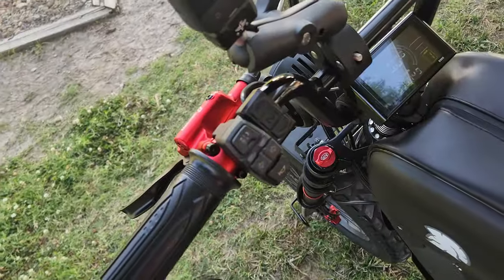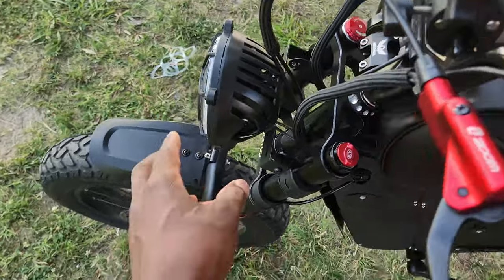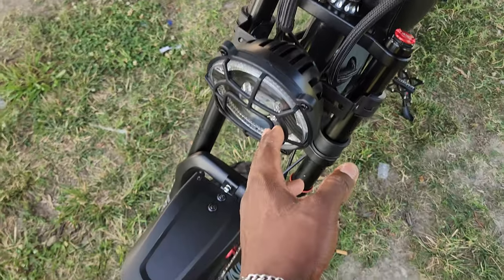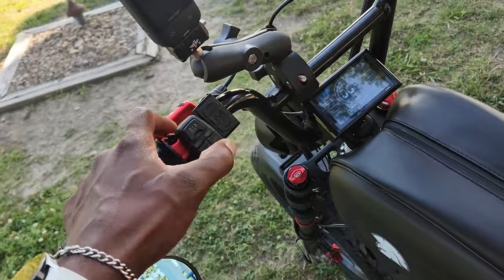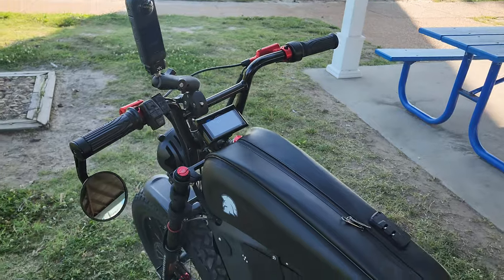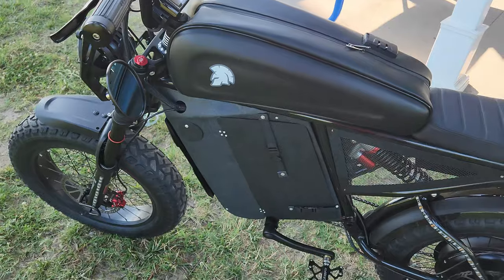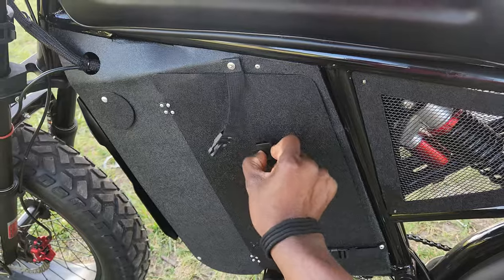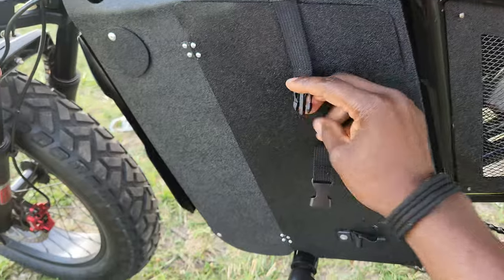I forgot to mention — on this control right here there's a horn. The headlight, which is also from AliExpress, has a horn built in. It's not the most pleasing sound but it gets pretty loud. Here's a closer look at the middle compartment — I have my tool kit and battery in there. On the side is how I remove the batteries.